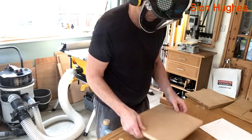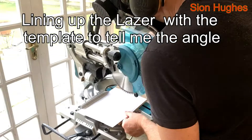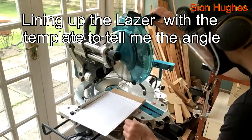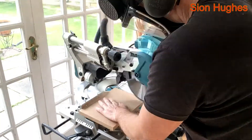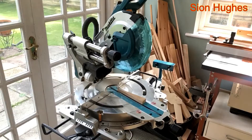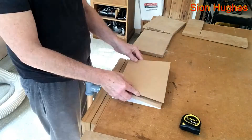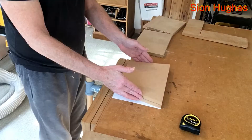I've got measurements taken from the template, and once I've cut it to width you can see the laser is going. I've worked out that it's an 11-degree angle, so I'm cutting both pieces at 11 degrees and comparing with the template — and it's good.